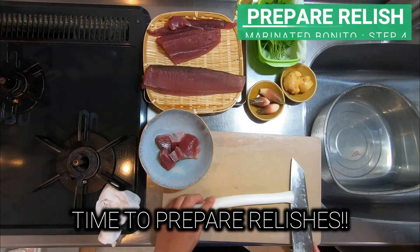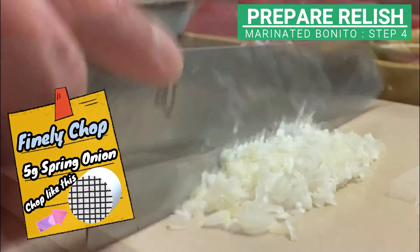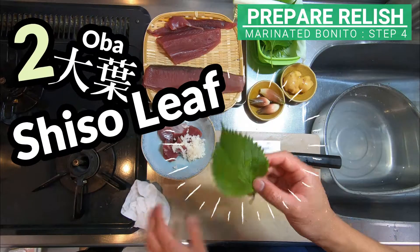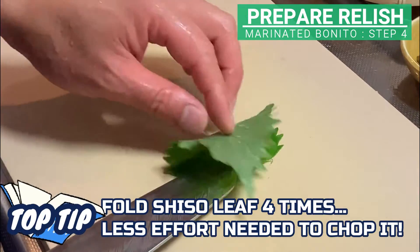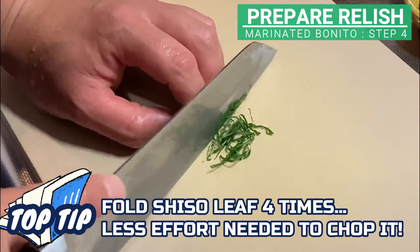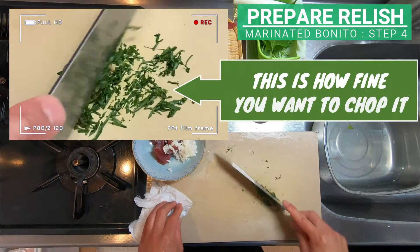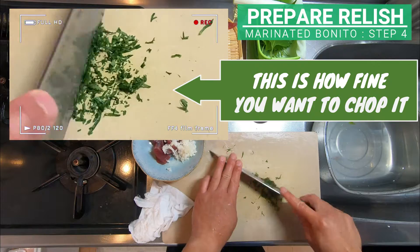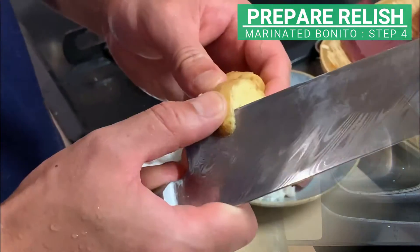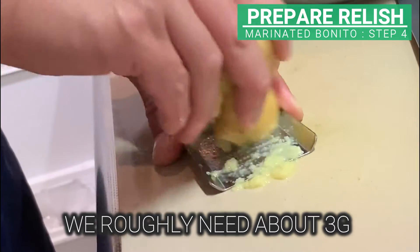Time to prepare the relishes. Finely chop spring onion. And two pieces of oba, shiso leaf. A top tip is to fold the shiso leaf four times — by making layers beforehand, less effort is needed. Prepare about 1cm of ginger and grate it. We roughly need about 3g.